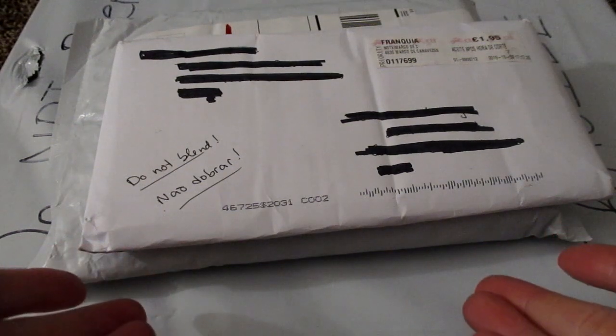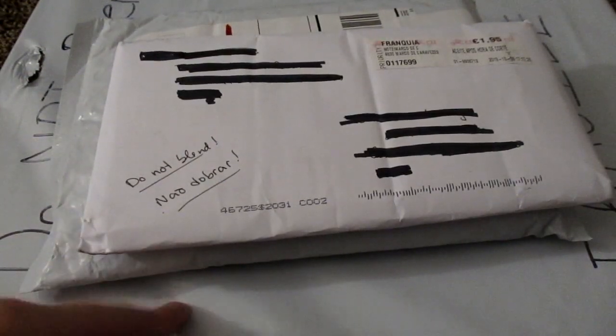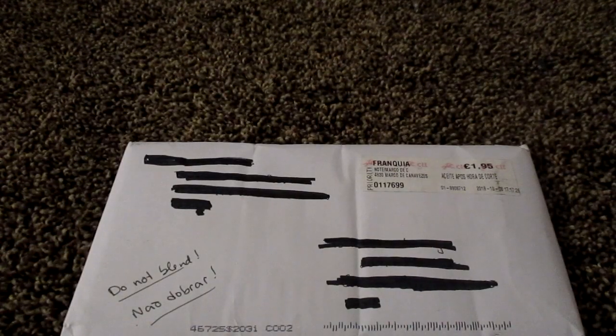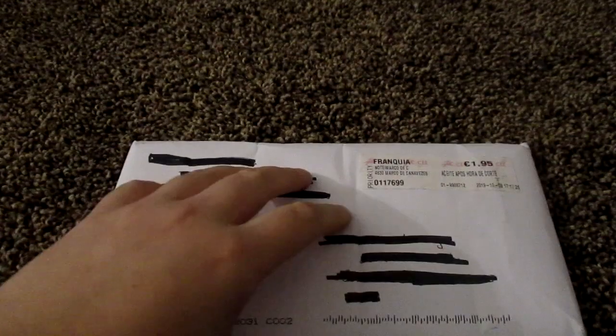Hello everyone. I am here today with some packages and trades. Quite excited because there are actually some things I have been waiting for for a while now. Very excited. So we have a trade, we have an album, and we have something exciting in here which we will save for last. We will go from smallest to biggest - makes sense, right? So let's go ahead and move this and start with this - this is my trade. So let's go ahead and get it open. She really packaged it up too.